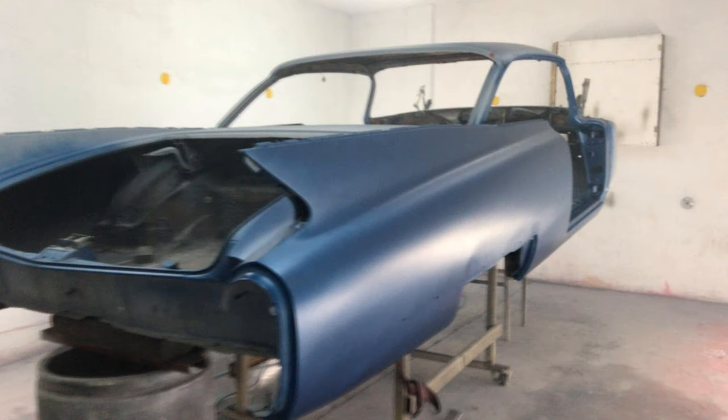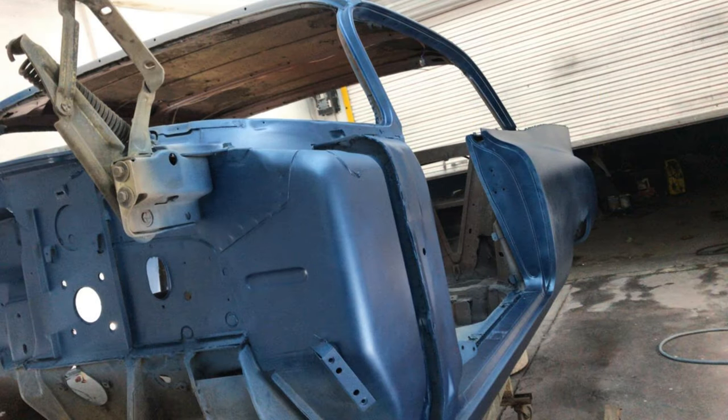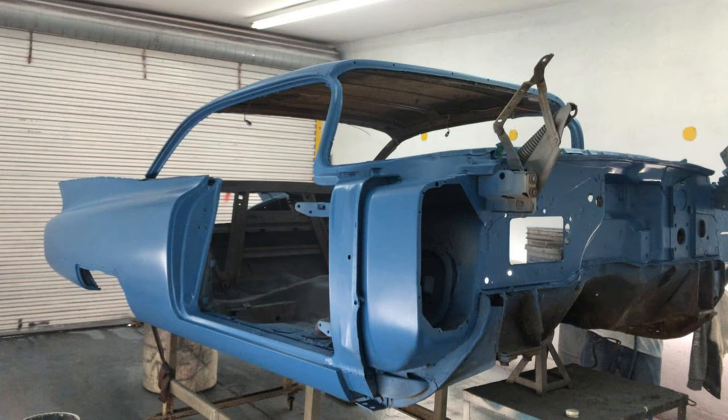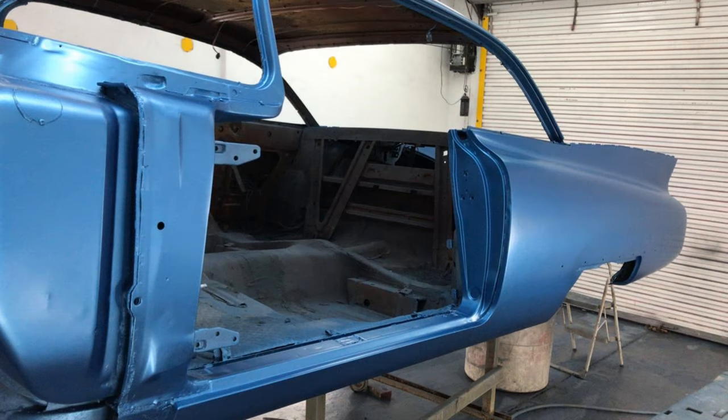The end color is going to be a little bit lighter than that. In total, this car is going to receive seven different coats of paint, including primer, base coat, color, and clear to finish. That's the color that's going to be the last one before the clear coat.